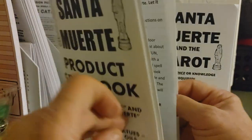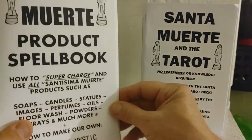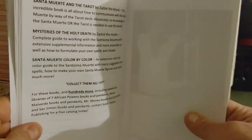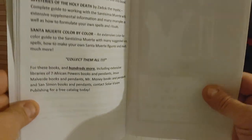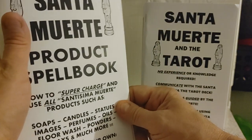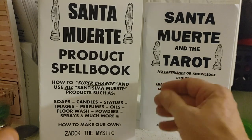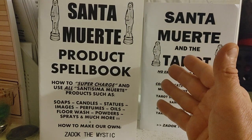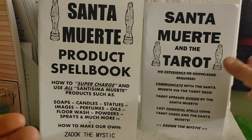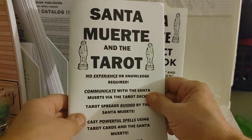Now I want to point out that all of the books on the occult that we sell are sold for entertainment purposes only. This particular book is 56 pages long — the Santa Muerte Product Spellbook. It's a really great book because you don't even have to go and track down all the products; you can create a lot of ordinary products yourself using magical rituals.